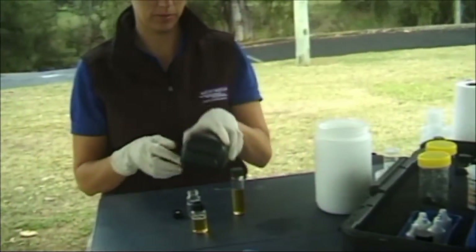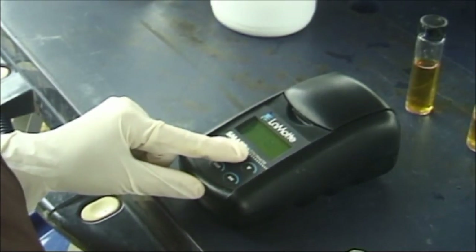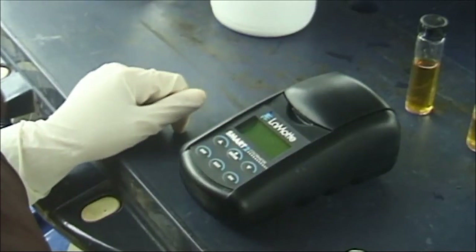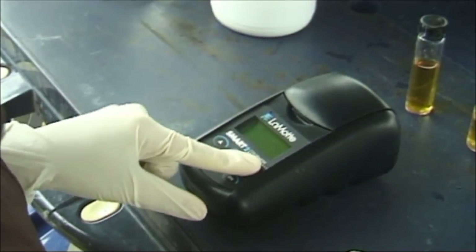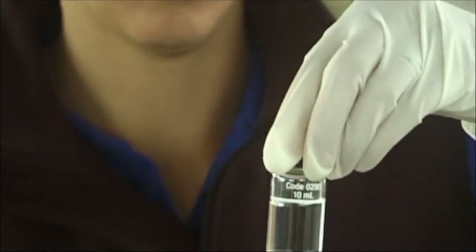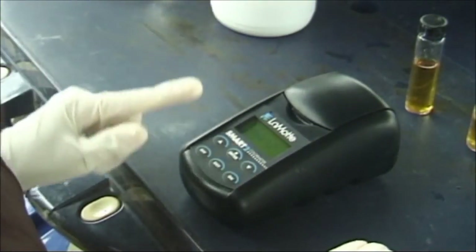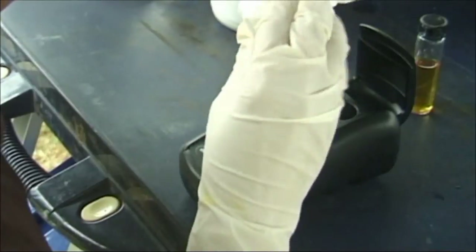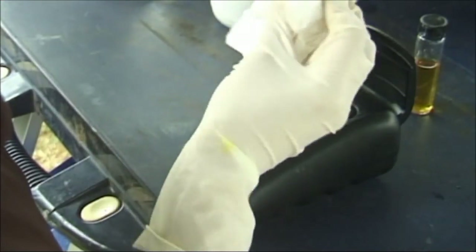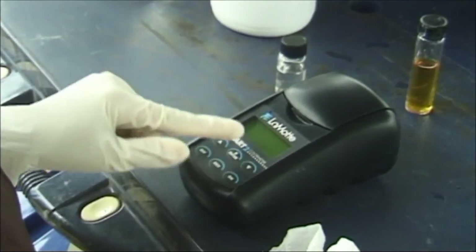Using the SMART2 colorimeter, press and hold the ON button until the colorimeter turns on. Press ENTER to start. Press ENTER to select testing menu. Select all tests from the testing menu. Scroll and select test 39 dissolved oxygen from the menu. You can use the blank colorimeter bottle you prepared earlier for the available phosphate test. Clean the blank colorimeter tube with paper towel to remove all smudge marks and fingerprints. Insert the blank tube into the colorimeter. Close the lid and select scan blank. Remove the blank from the colorimeter. Clean the DO colorimeter tube with paper towel to remove all smudge marks and fingerprints. Insert the DO colorimeter tube into the colorimeter chamber. Close the lid. Select scan sample. The result is displayed in milligrams per litre.